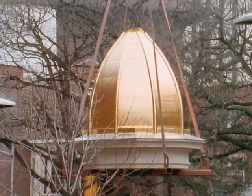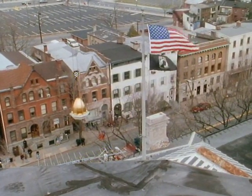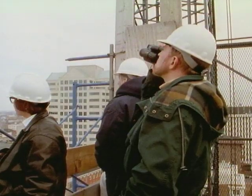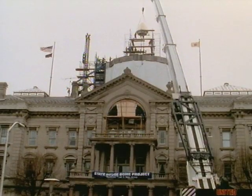Outside, the dome was finally coming back together. In one of the few public events of the restoration process, the fully restored cupola, complete with gold leaf, was gently lifted by crane to its destination at the dome's peak.